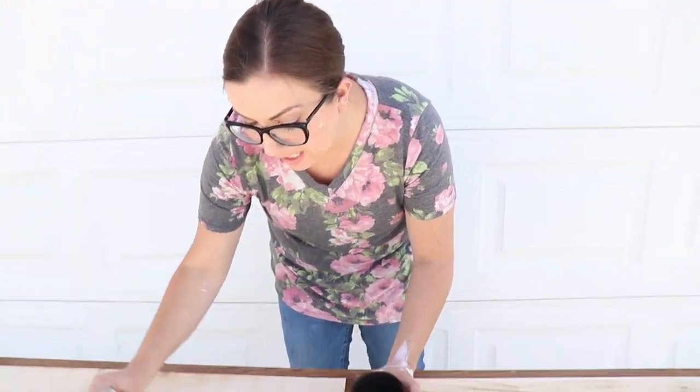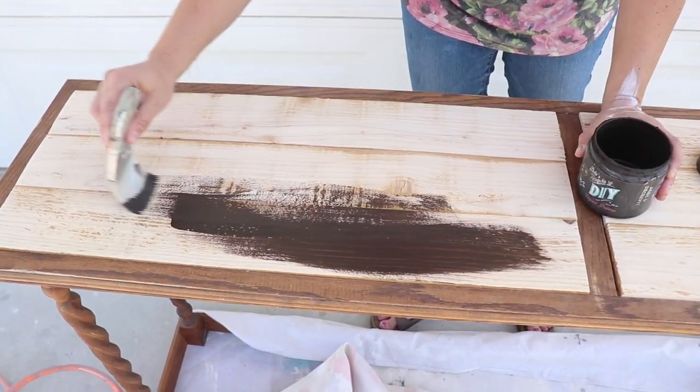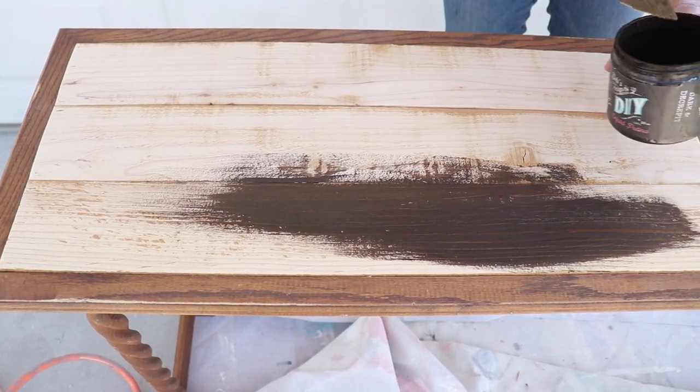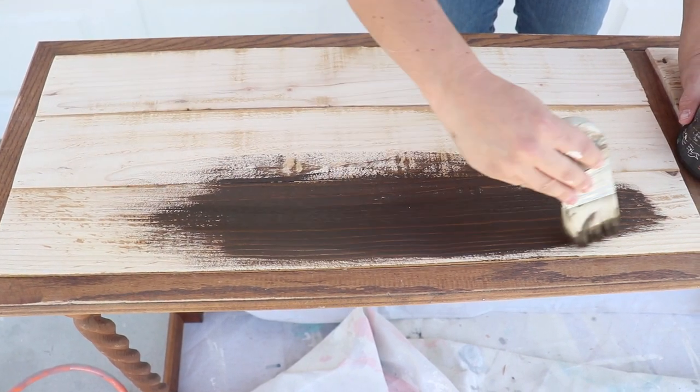I want to add a little bit of depth to this new wood so that it matches similarly to the stain that's already on the piece. The perfect product is Dark and Decrepit by DIY Paint. I'm going to paint it on with my Palm Pro — it's all natural, water-based, and has a built-in sealer. All I have to do is put on one coat, and once it's dry in about 15 minutes it will be ready for paint.